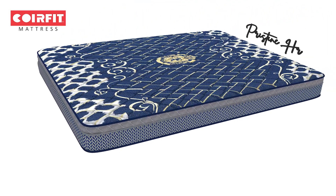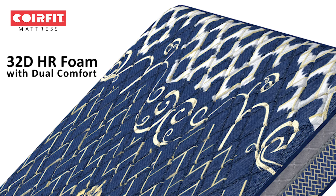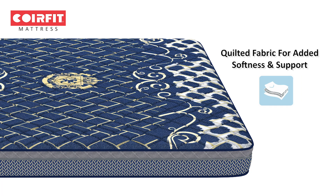Colfit Pristine HR Mattress is made with high-quality materials that will help you sleep soundly and wake up feeling refreshed every morning. It is made up of 30D high resilience foam with PU foam quilt for additional durability.